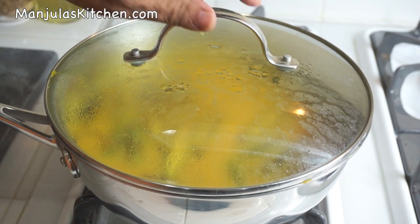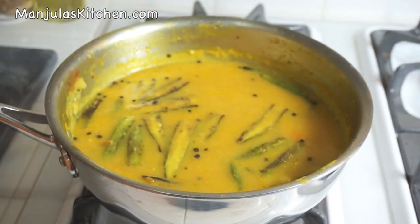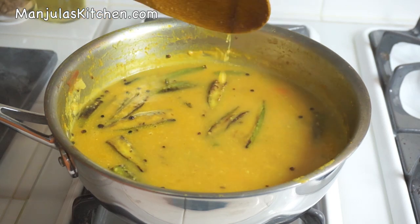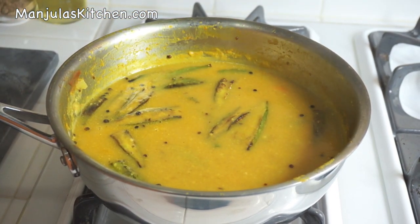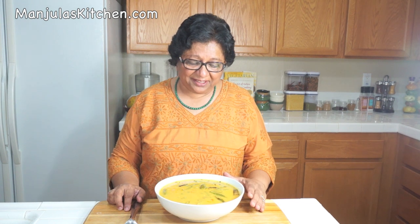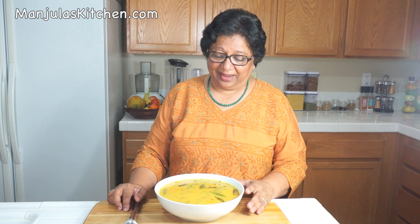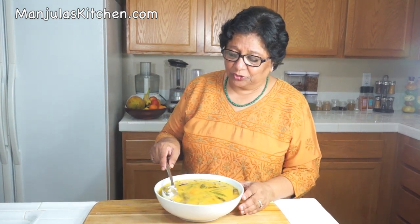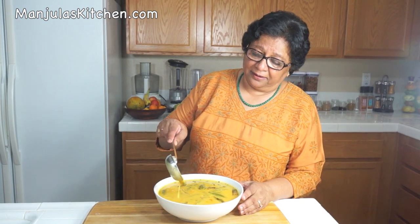This has been about 4 minutes — let's check how the kadhi is doing. It's looking very good and it's ready. I am going to turn off the heat. Sindhi kadhi is ready to serve — looking great and has a very nice aroma. This is a delicious and very nutritious dish. The consistency should be runny but not watery. I will be serving this with rice, but you can also serve it as a soup — it tastes delicious. Enjoy it. Thank you, till we meet again. Check out more recipes on manjulaskitchen.com.